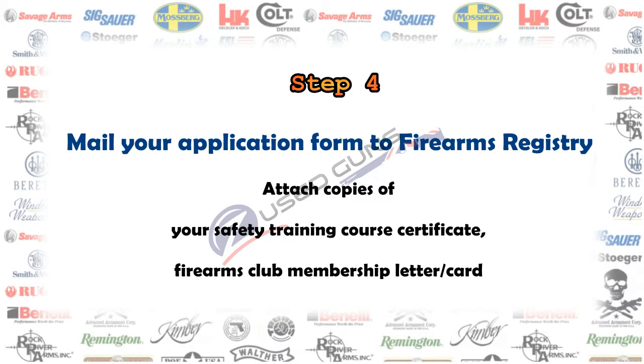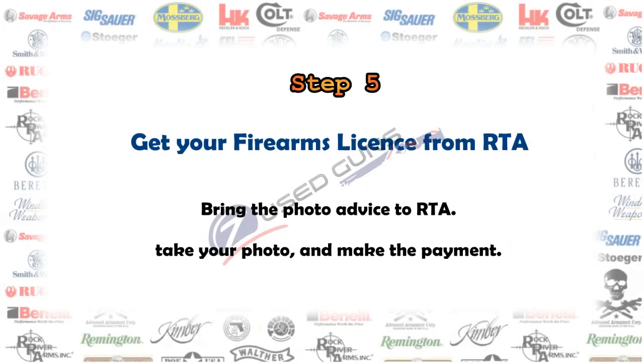Step 4: send out your application form to the Firearm Registry with all supporting documents. Step 5: after about 35 days, you will receive a photo advice letter from the Firearm Registry. You can then bring the letter to any motor registry to have your photo taken.